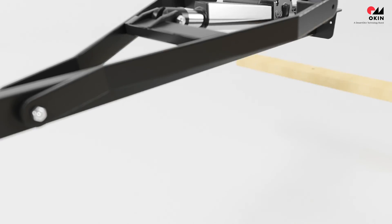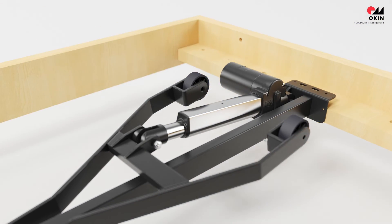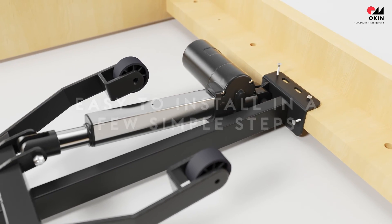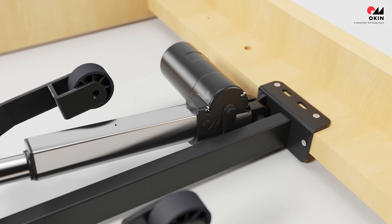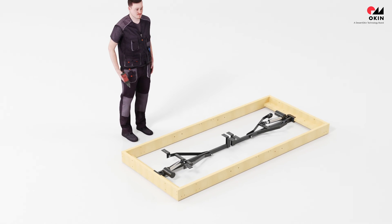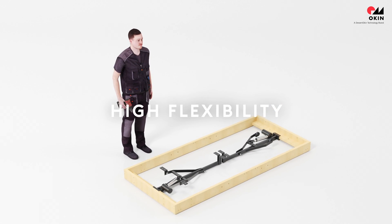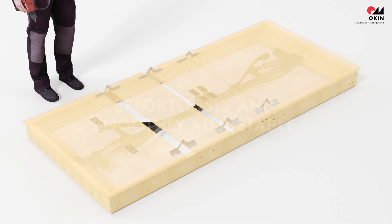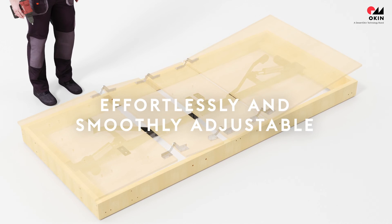The OBM is easy to assemble in no time at all. Just connect it to the bed frame in a few simple steps. You will love the flexibility the system offers. Different sections of the bed can be adjusted effortlessly and smoothly.